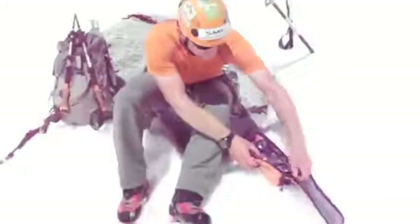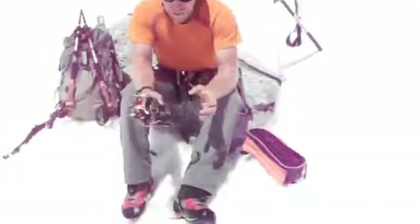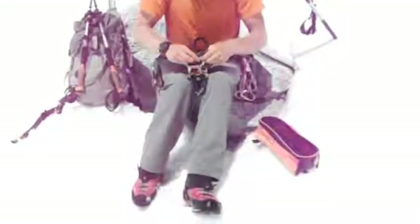I like to carry mine in a case so they don't poke things when they're inside my pack or even on the outside. And I like to keep them strapped up with the ends opposed so that most of the pointy ends are out of the way.